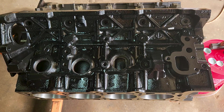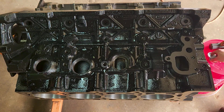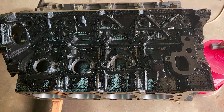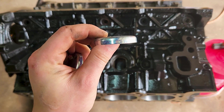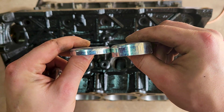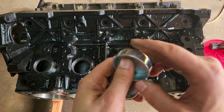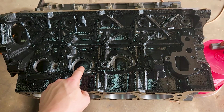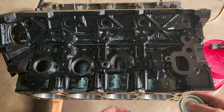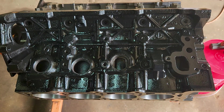The next thing we're going to do is install the new freeze plugs. I got a kit of them, and I'm not really used to ones with this much of a side wall. I'm going to show you the side wall here — this is what I'm normally used to, this was what was in the engine, and this is what they gave me. They gave me two of these thick-walled ones and a bunch of the thinner ones. I'm going to use the thick-walled ones for most locations, but for this one I'm going to use a thin-wall one since there is that ridge in there.